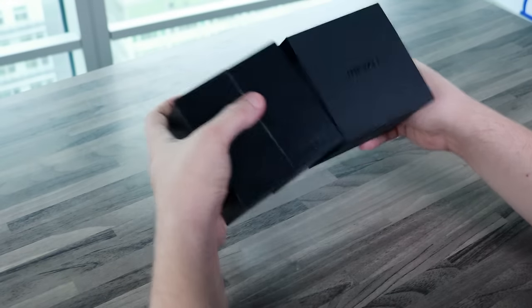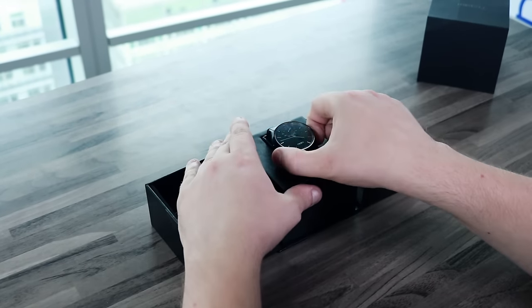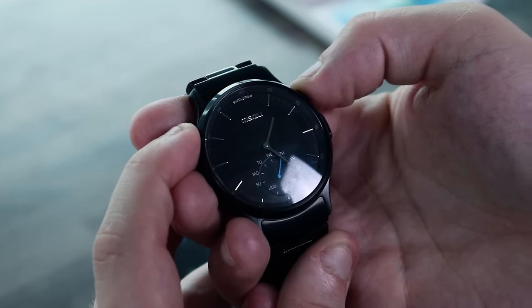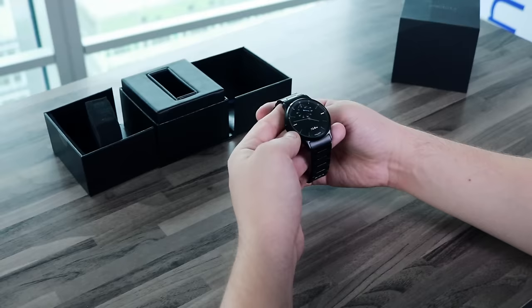When I called the Madezoom Mix 'usual,' I actually meant that it doesn't have a touchscreen, GPS tracker, heart rate or sleep monitors, or any other function typically associated with smartwatches.